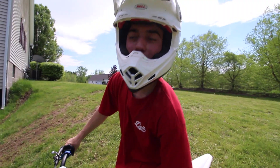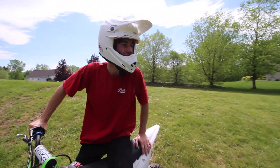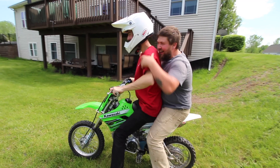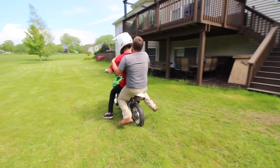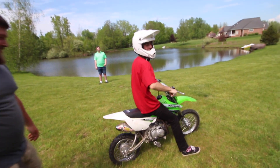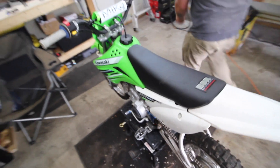Well, that was pretty fun - we'll put it away and me and Justin will get at it, should be fun trying to get this tire off. It's been a while - I've forgotten how much fun this thing is. Can't wait to get it all dialed in.